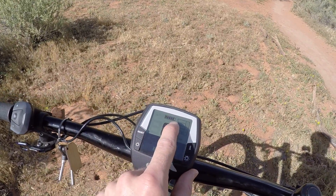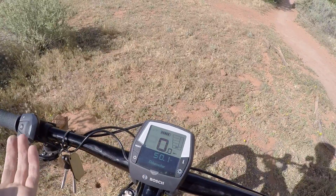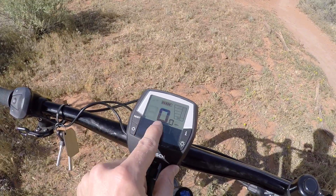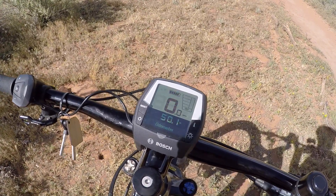Up here at the top we've got a 5-bar battery infographic — it's pretty useful, in 20% increments. In the middle there's speed; it's currently in miles per hour, but I'm going to show you how to adjust that if you want kilometers per hour instead.